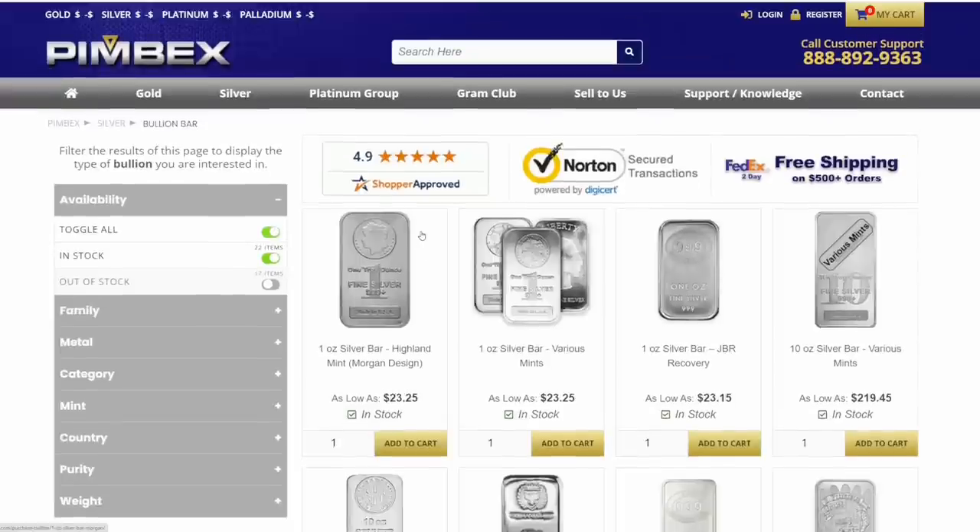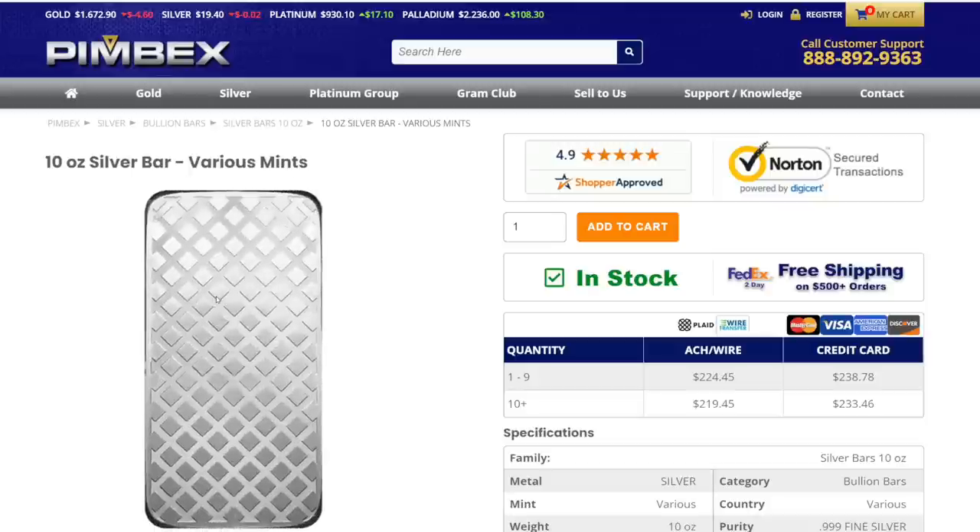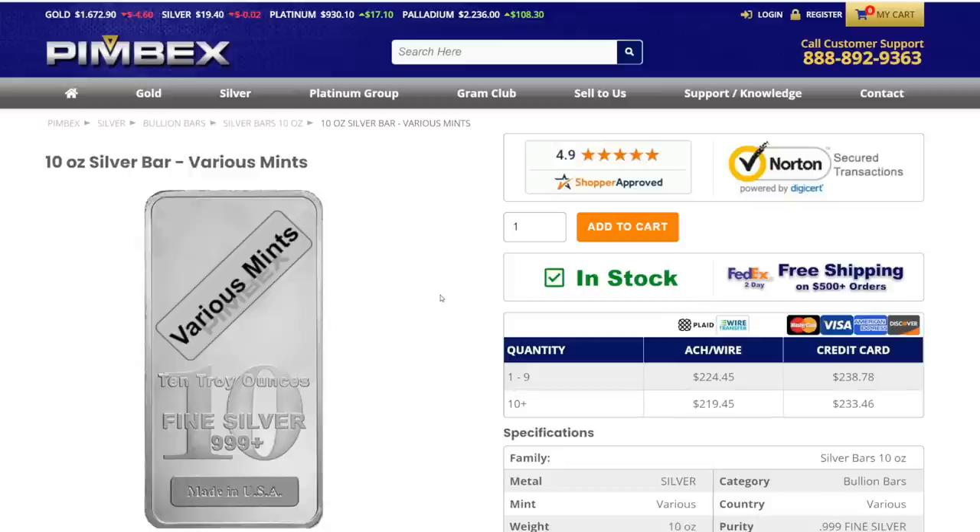The first one I want to show you is their 10-ounce silver bars. Silver spot price right now is around $19.40, and they're charging $22.40 for these bars if you buy one to nine and pay with ACH instead of a credit card — that's a three dollar premium over spot. We're getting back to like pre-COVID pricing. When I buy online I like to use ACH; it's kind of like e-check and you can do it as a guest or logged into your account.